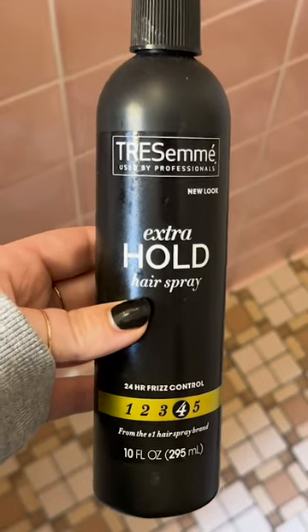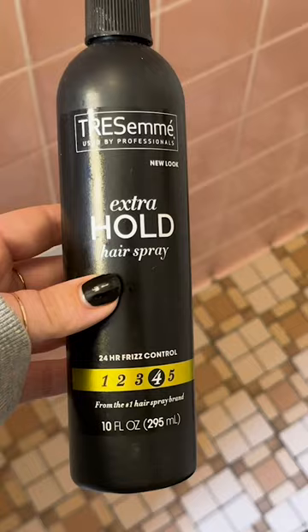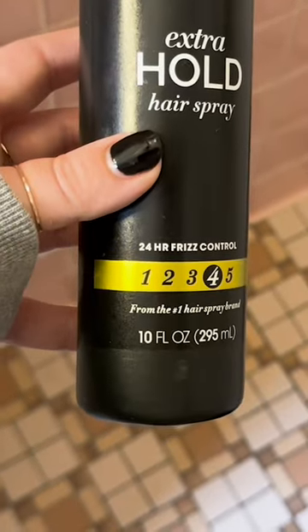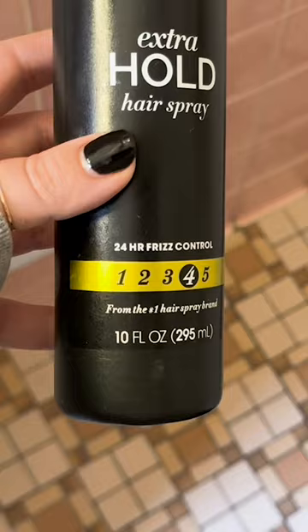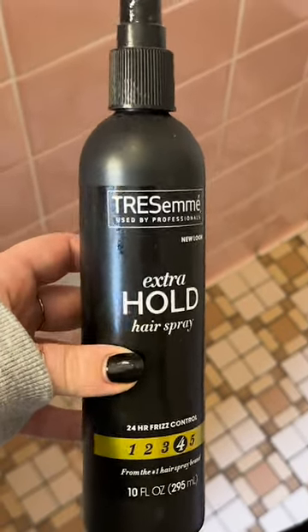This is the Chesame Extra Hold Hairspray. This is a non-aerosol bottle and I love this hairspray. I love the smell of it and it's a level four hold, so it keeps it all pretty intact for most of the day. This one specifically also helps with frizz, which I really like especially in the summertime.